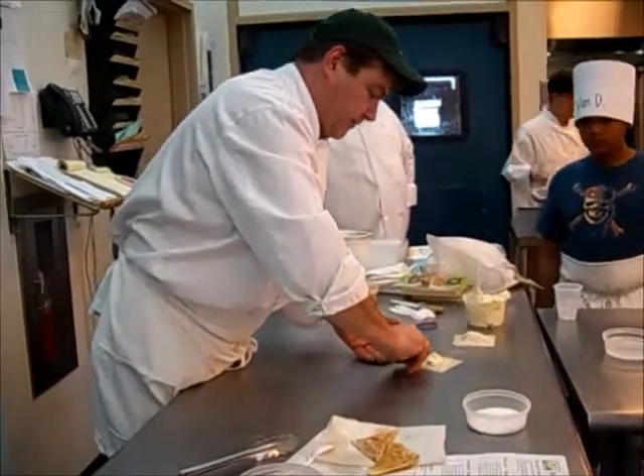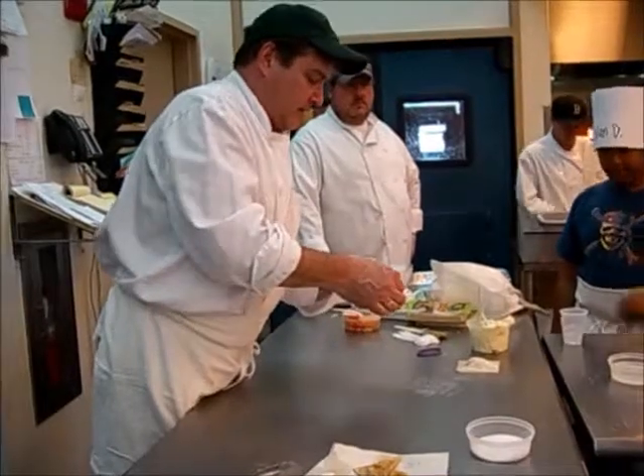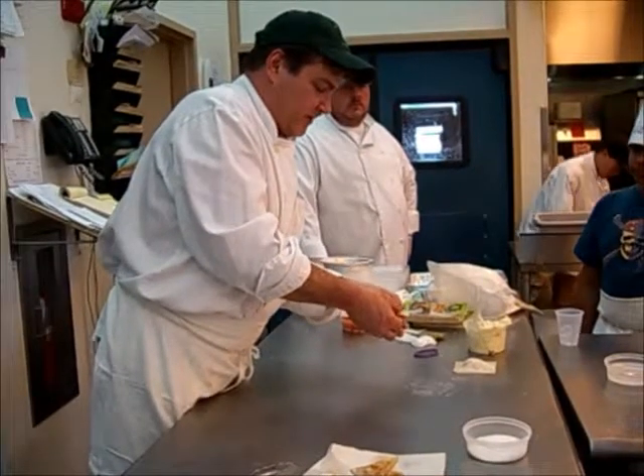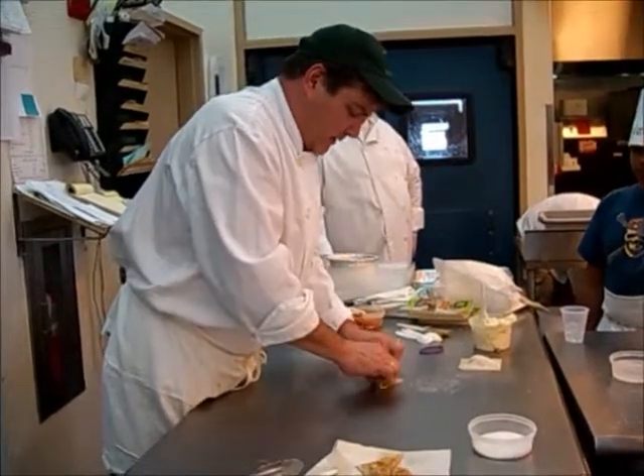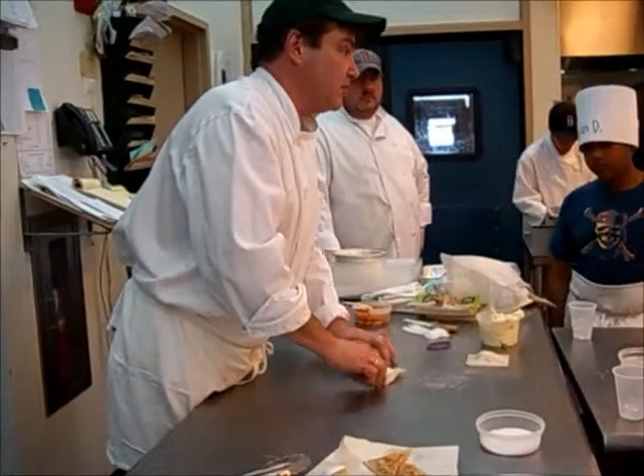You want to fold it from one tip to the next, to the point to the point, like a diamond. We're going to fold it into a triangle, and you're going to press the edges to make sure it's sealed, so when they boil it in the water, all the cheese doesn't come out.